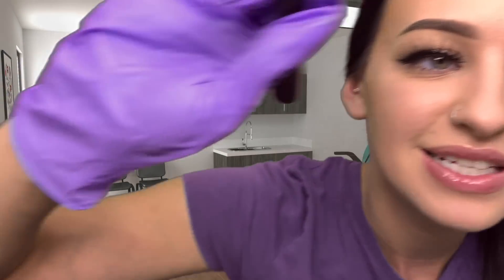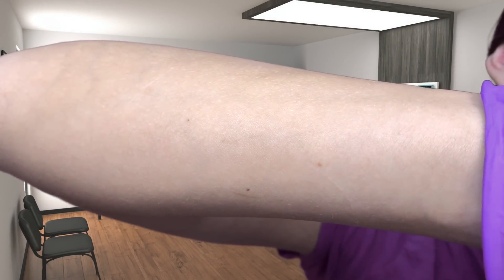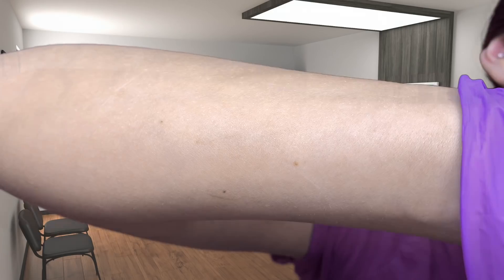Have you noticed any decreased hearing on that side? Not that you're aware of. Well, maybe once we clean all that gunk out, you'll be like, 'ah, I can hear so much better.' Let me look at this side over here. Not as much on this side, but still a decent amount.